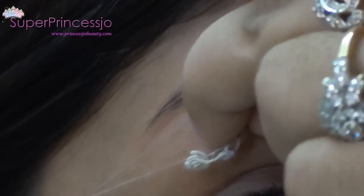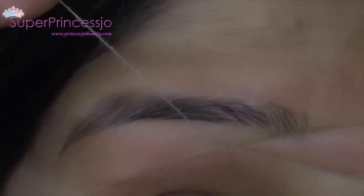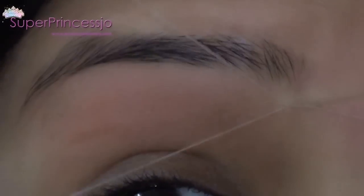Threading pulls the hair from the follicles, so if you do threading regularly it will remove all the hair from the follicles. Over time this reduces hair growth, and your thicker eyebrows will become less dense.